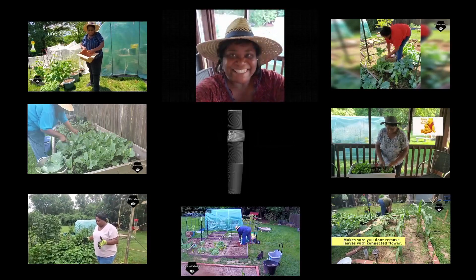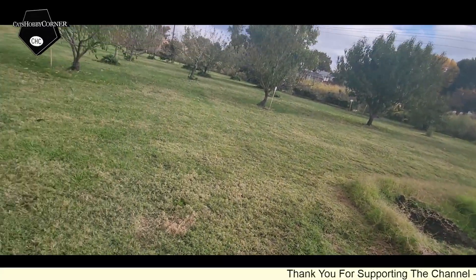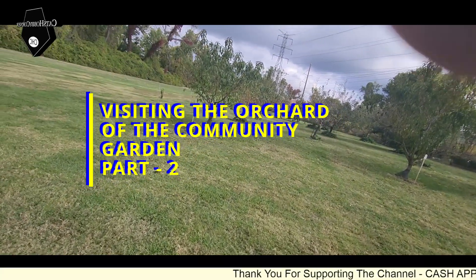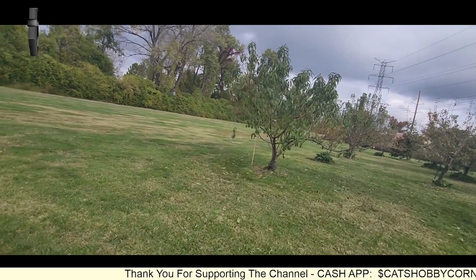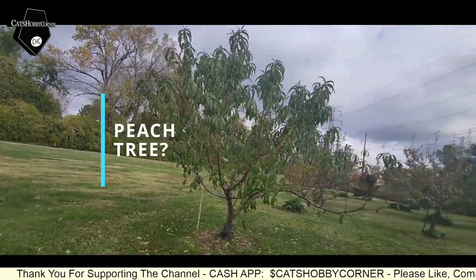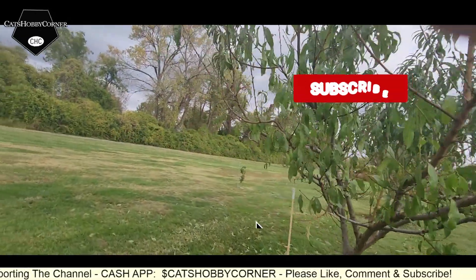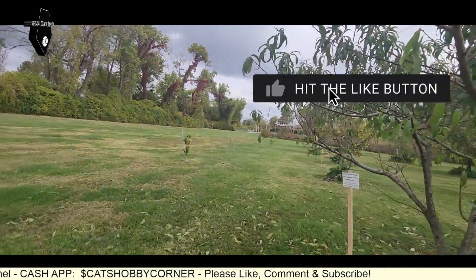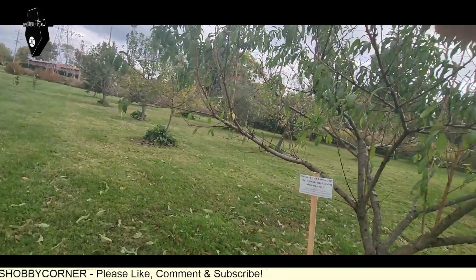Hey y'all, welcome to Cat's Hobby Corner! They've also got trees here, let's take a quick look at the trees. There's a sign that says orchard fruit harvesting is for community garden members only.